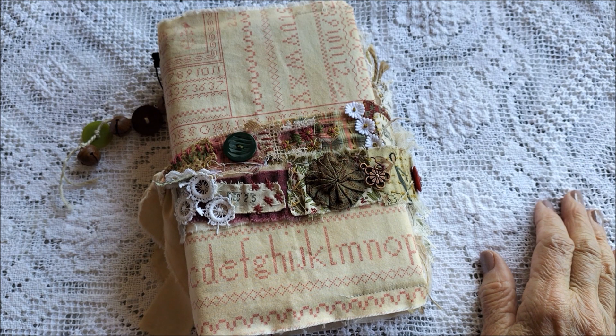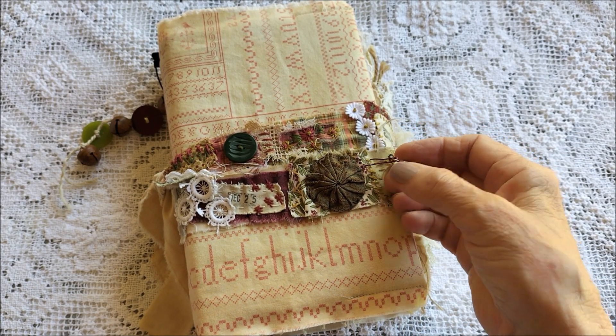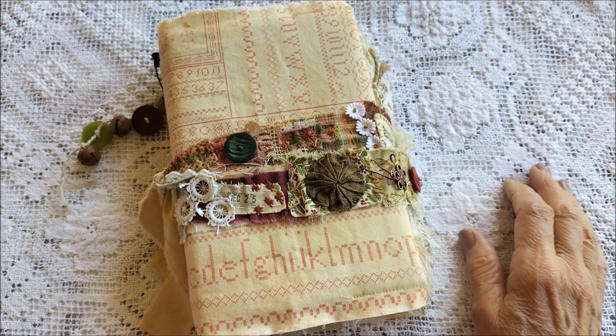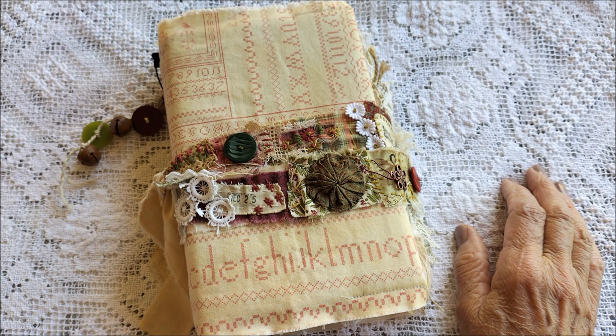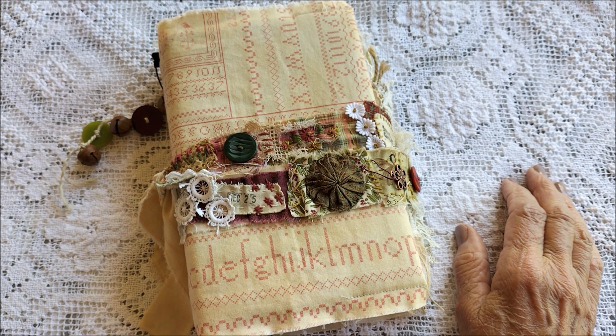Good afternoon, this is Chrissie and welcome to my channel. Thank you for joining me today for my first video of 2023. Before I get started on showing you my completed Roxy's Journalist Stitchery Christmas book, I'd like to take the opportunity to wish everyone who visits me here a very happy new year.